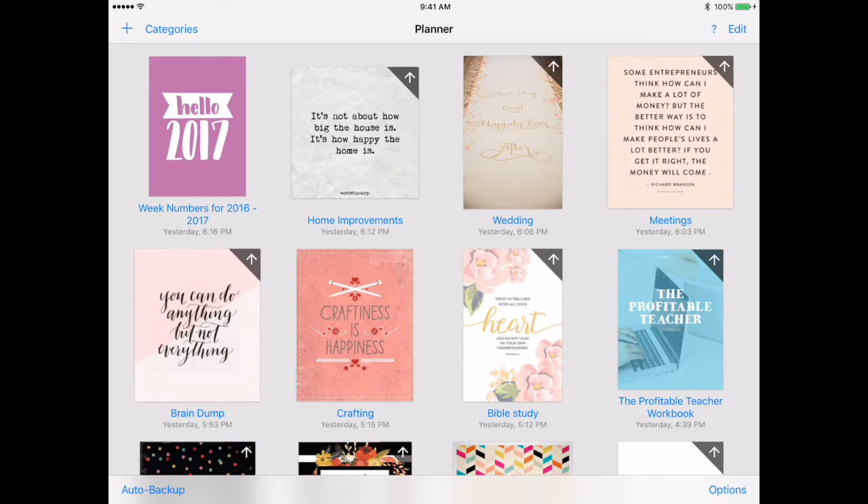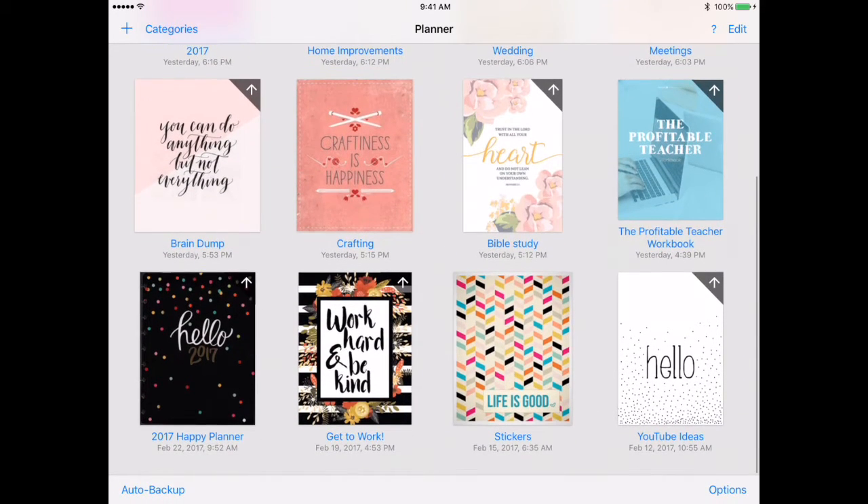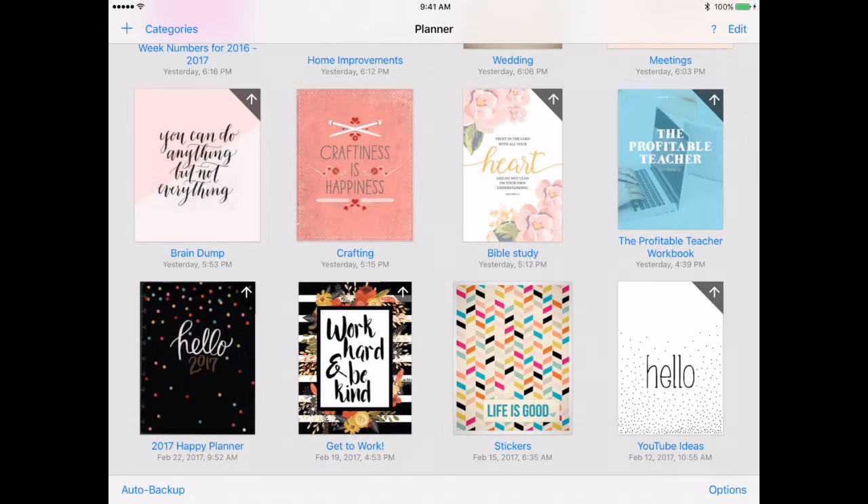The fourth section is for my meetings. If I'm in a meeting with someone for my business, I can have that in that area. I do have another section just for business items, but I like having the meetings separate. My next area is my brain dump, and I love having a brain dump area where I can just put everything out there and go through it. One good thing about having it digitally is you can highlight it and move it to another notebook — just copy and paste, cut and paste.